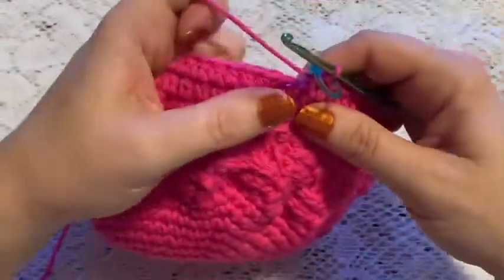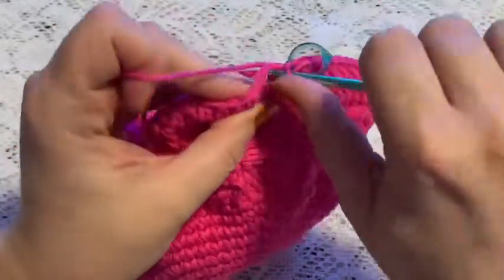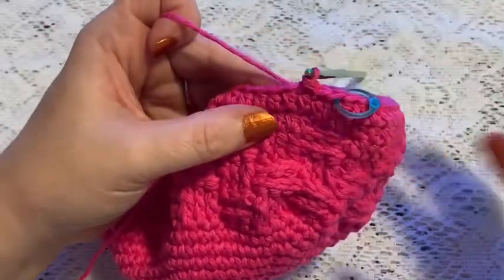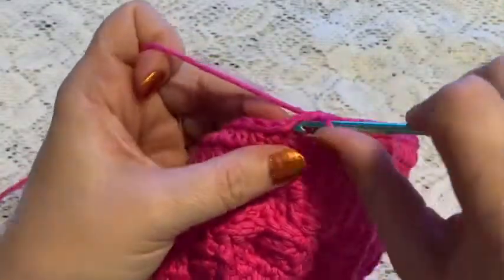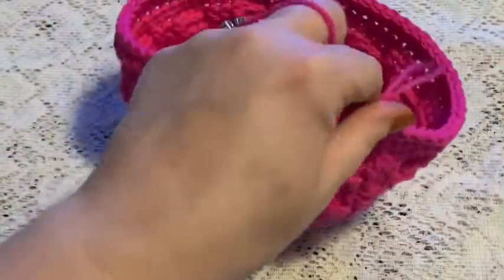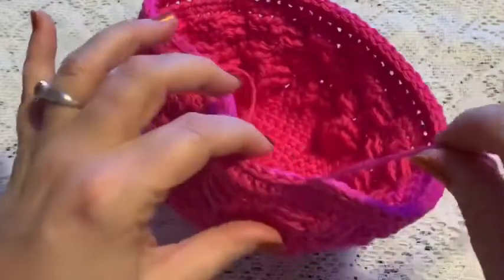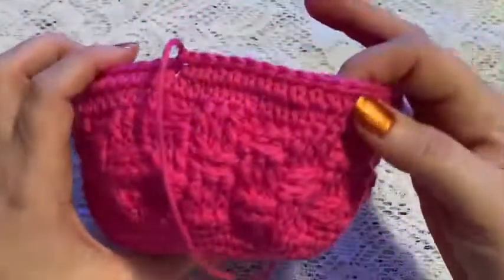For round 20 we're going to do one slip stitch in each stitch all the way around. At the end of this round you should still have 72 stitches. Remove the stitch marker, slip stitch into the next stitch and tie off, then cut the yarn. Your bowl cozy is now finished — just remember to weave in your ends. And there we go, the basket weave bowl cozy!